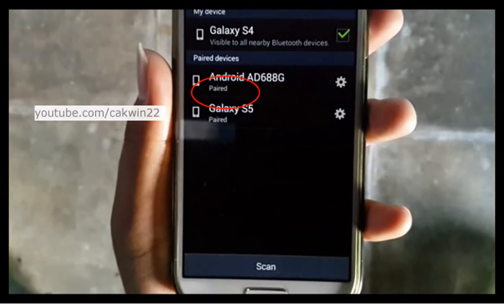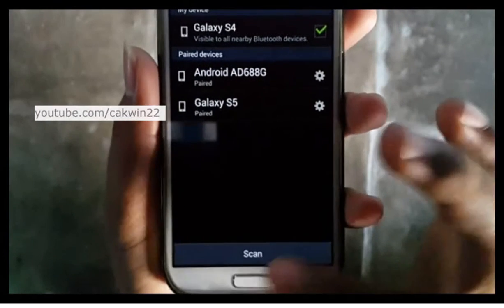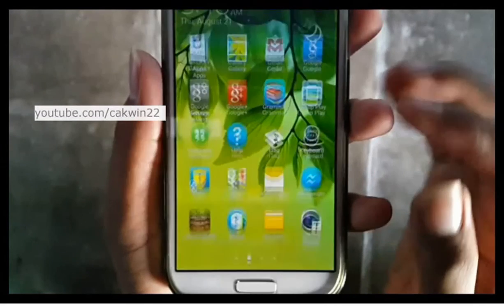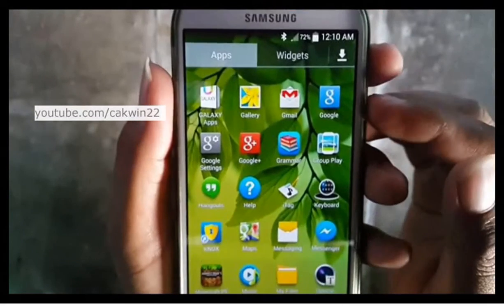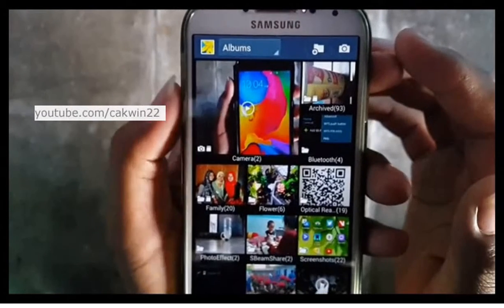Once your Galaxy S4 has successfully paired with a device, you can start sending a picture. Open the photo or picture in the gallery. Tap Apps, then tap Gallery, and open the picture you want to send.